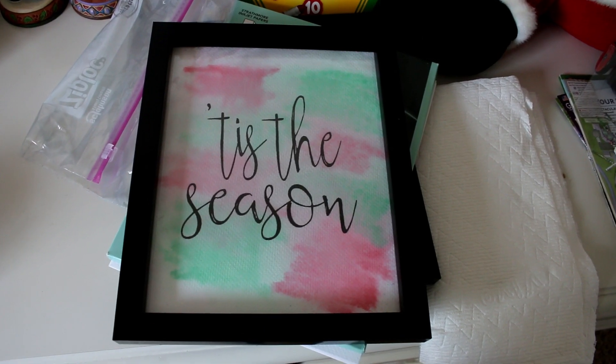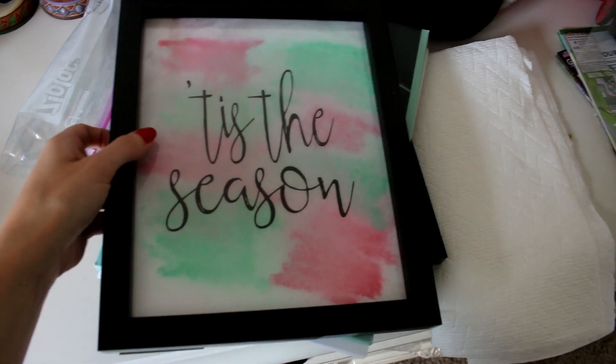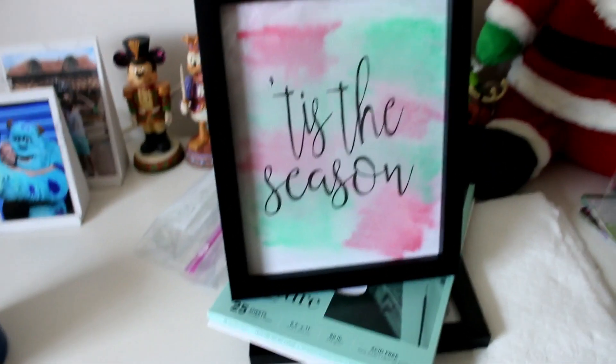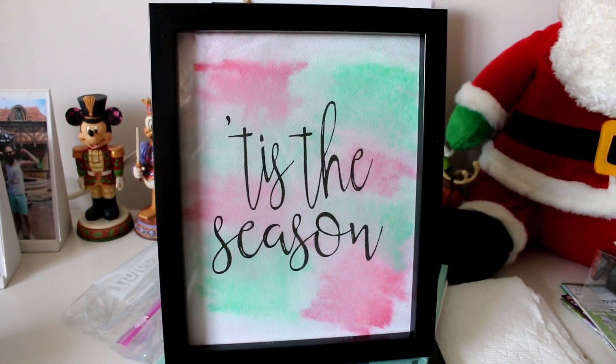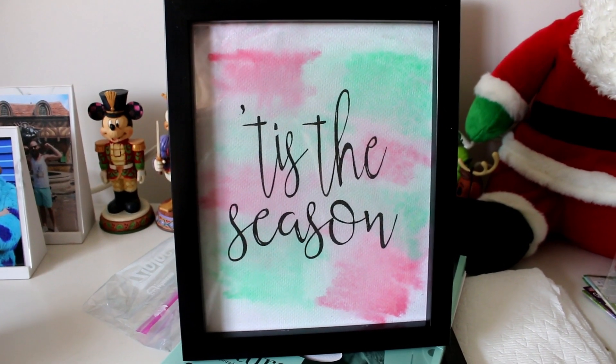Our final craft today is a DIY watercolor quote piece of artwork. There you can see it sitting up — I think it's pretty darn cute. Obviously, this one's Christmas themed, but I also did some that are non-Christmassy.